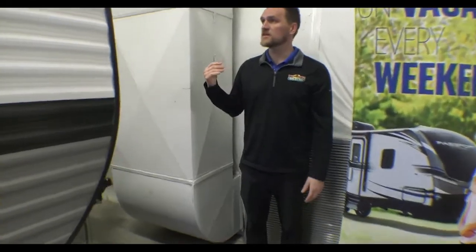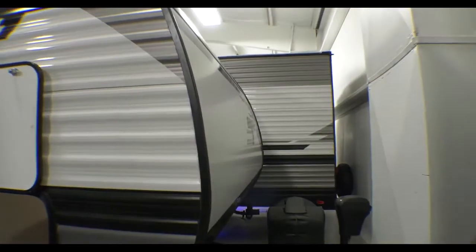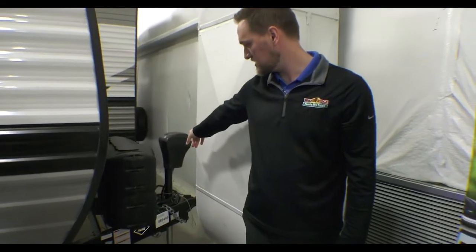Keep coming around — a nice thing about this one is it has a smooth finish on the front side, which gives it a really nice look. Two LP tanks, and then you also have your power tongue jack.